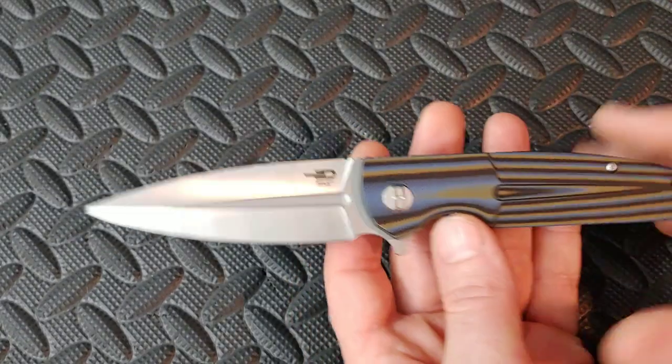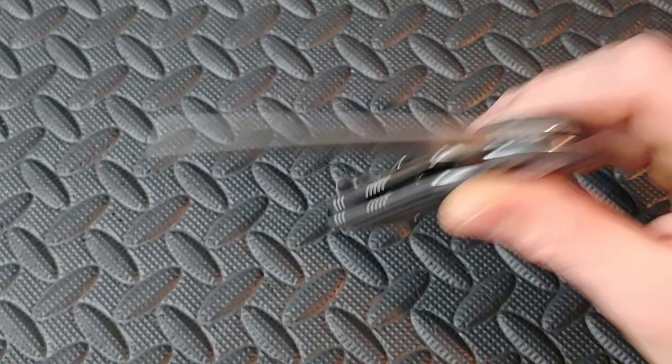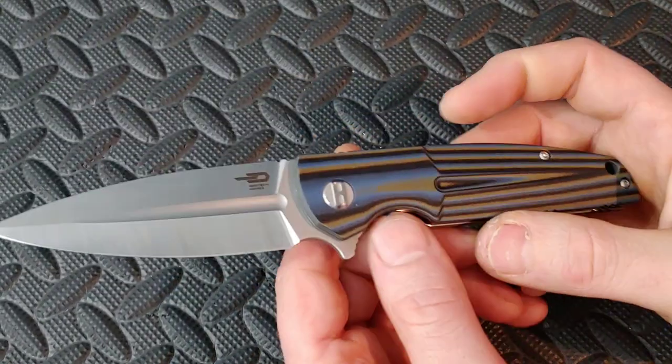Knees knives. I'm Jarrett. My lovely wife Kara is relaxing, and in this video we are checking out the Bestek Thin.